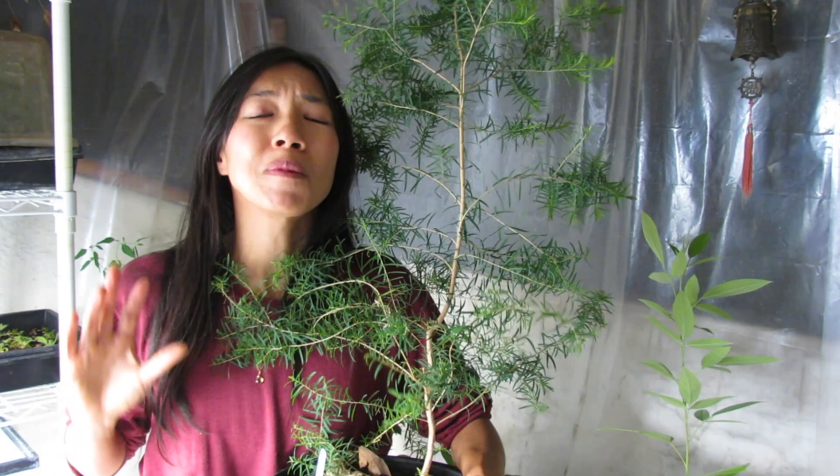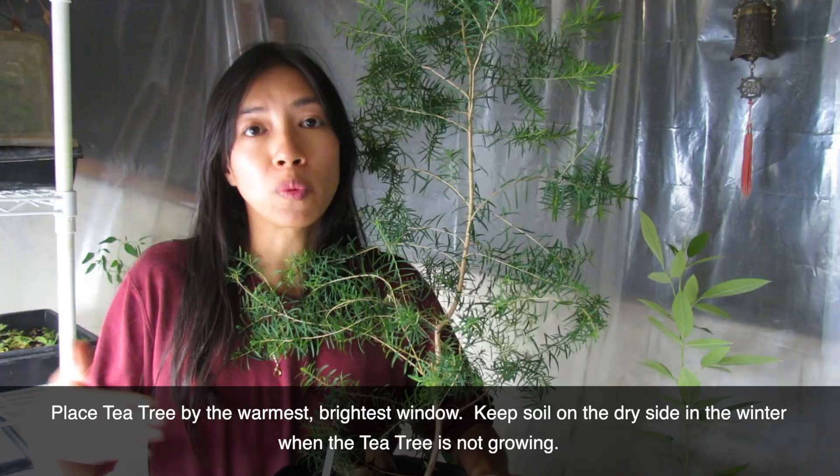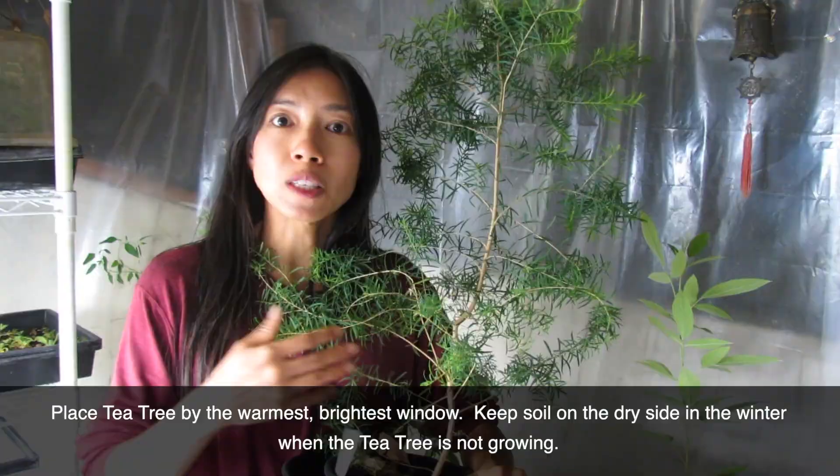It grows really well outdoors in a lot of sun but also grows well in more indirect sunlight as a houseplant. You can overwinter it — if you're in a place that freezes, put it in the brightest window. If I grow this outdoors in the warmer season, I keep it quite moist.